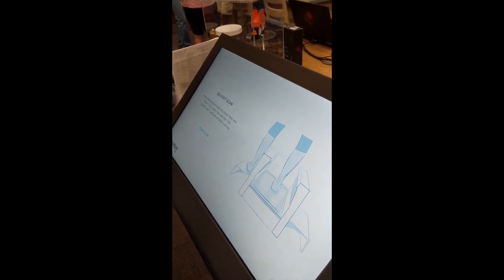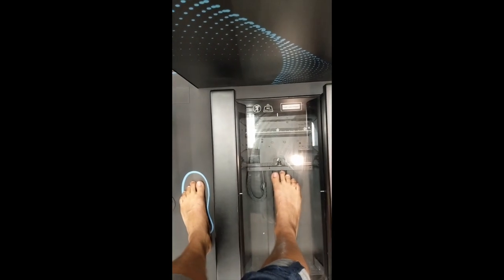Alright, so you have to stay steady and don't move, because it's important to get a highly accurate scan for an accurate custom insole. Alright, stand still. Ready? Let's go.